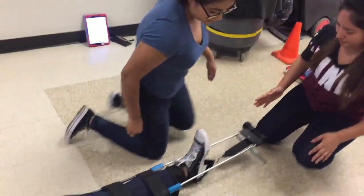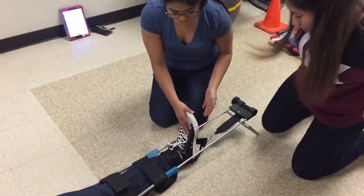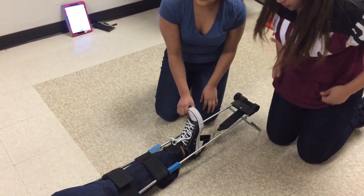Then we're going to reassess for motor sensory skills. Can you push up against my hand? Can you tell me which toe I'm touching? Pinky.